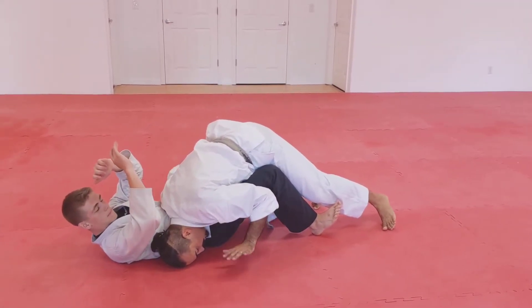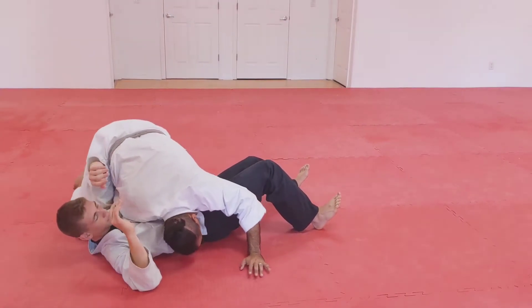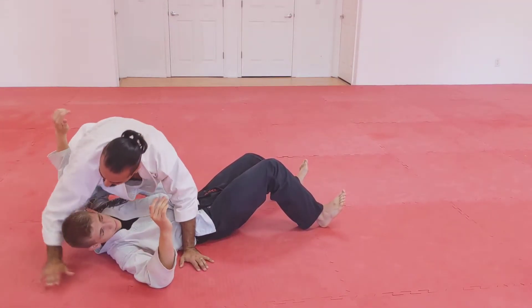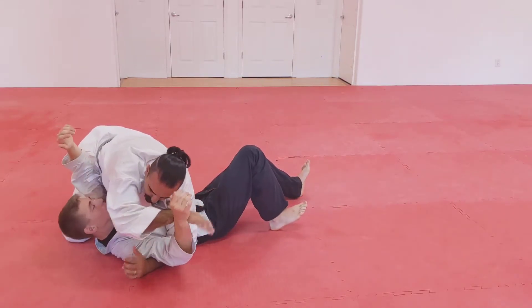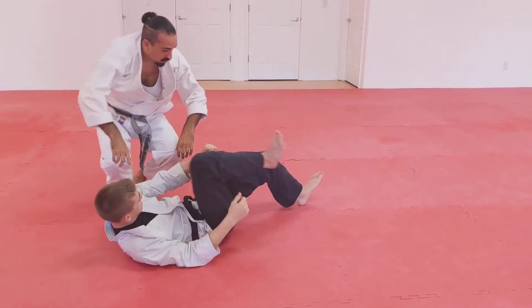Hook, down, weight on hands, weight on shoulder, legs pass through, and then we end up on top of him — and then obviously we can do whatever is necessary from there.